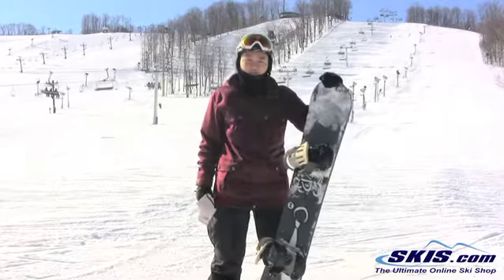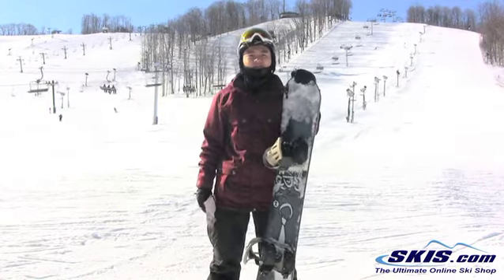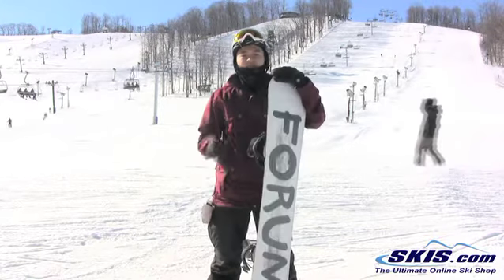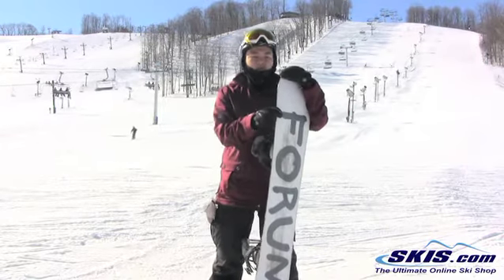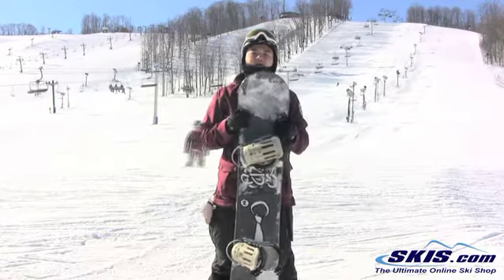It's just a fun freestyle deck. It's nice and buttery. I give it about a 3 flex on a 10 scale. You can actually go a few centimeters shorter on this board — this is a 153. I normally ride a 158 and it still handles fine on the groomers.